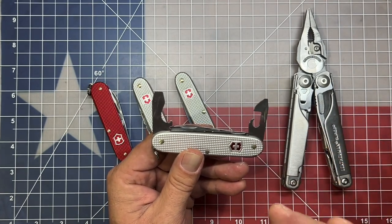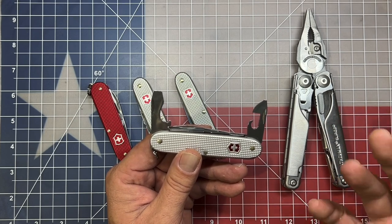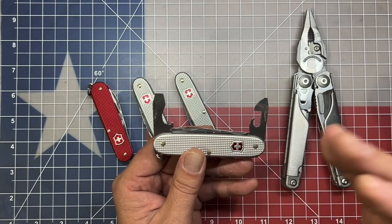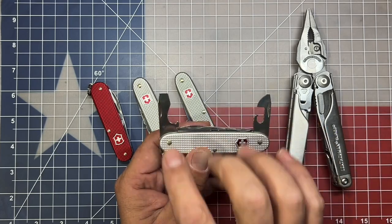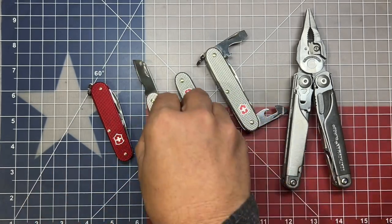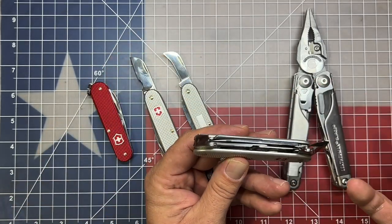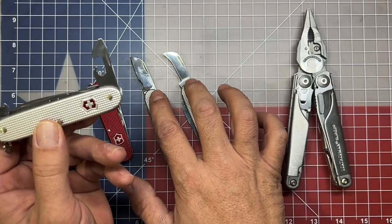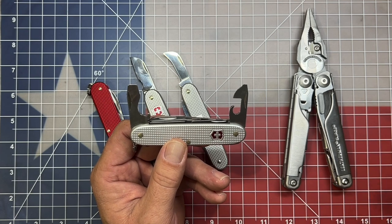The scissors would free me up to replace the scissors on the Leatherman Surge with something different, making it a more complete package when combined with a companion knife — really increasing its functionality. So these two tools are the two I'd like to get rid of, in favor of this blade and this blade, one on either side. If Victorinox made a knife with the awl, the blade, the scissors, and these two blades in replacement of those two implements, that would be an almost perfect companion knife for me.